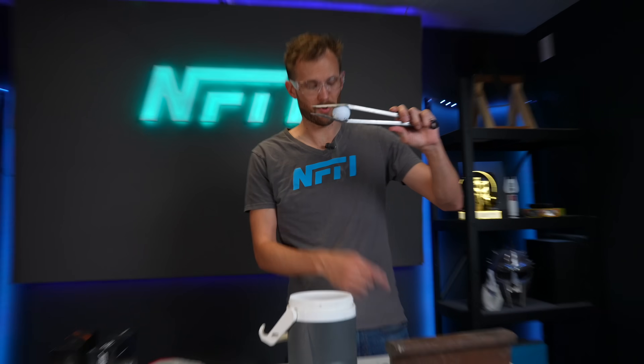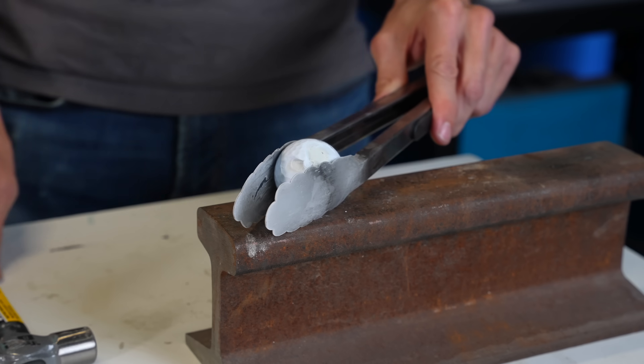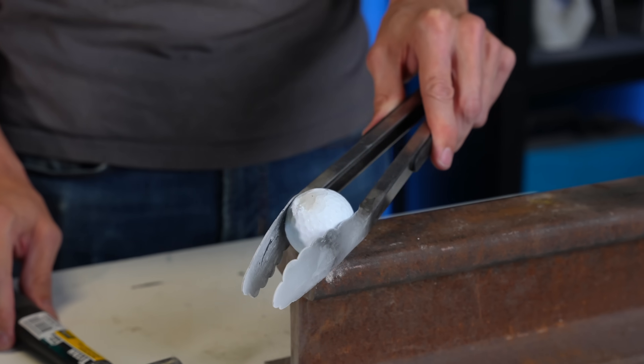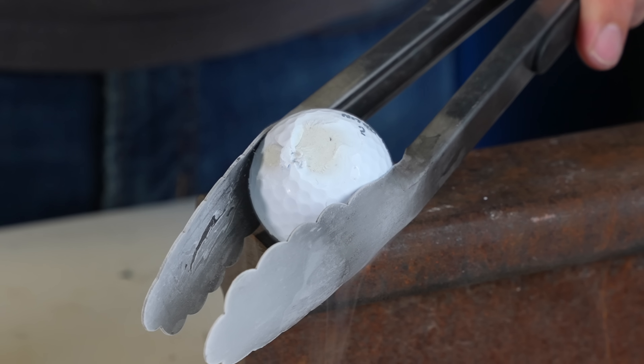Next, I tried hitting the ball with a hammer. Well, we did have what I would call a catastrophic failure. Pieces shot off all over the place. We didn't get the same result as last time.